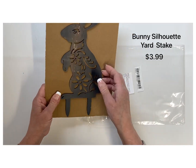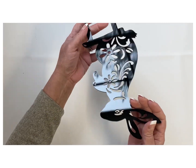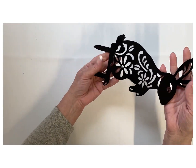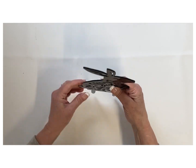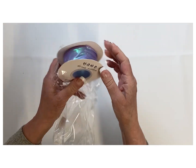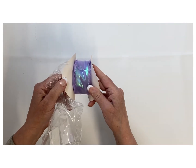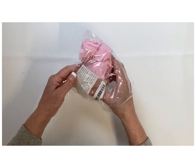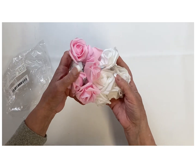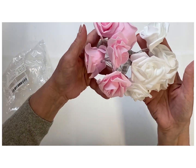Next I got this bunny silhouette stake at $3.99 — that was a little high for me, but I really like the shape of the bunny and wanted to use it as a pattern and as a neat yard piece. There was also some free ribbon included, which would be great for a gift, along with some little pink and white florals — another one you could use for a gift item.